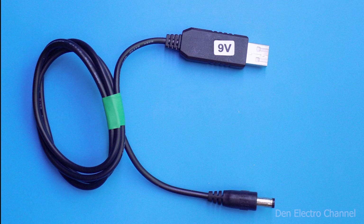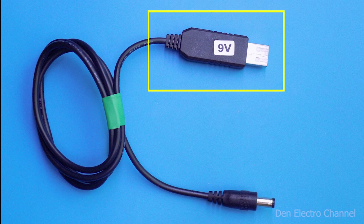Of course, the wire itself does not perform any miracles. It cannot increase the voltage on its own — a boost converter does it, and it is located inside the connector housing.